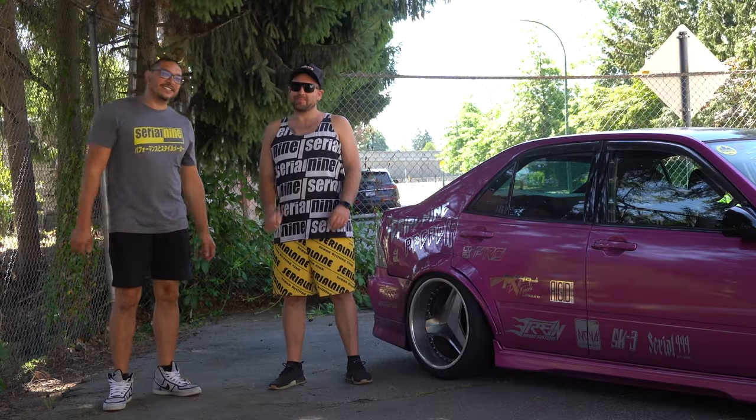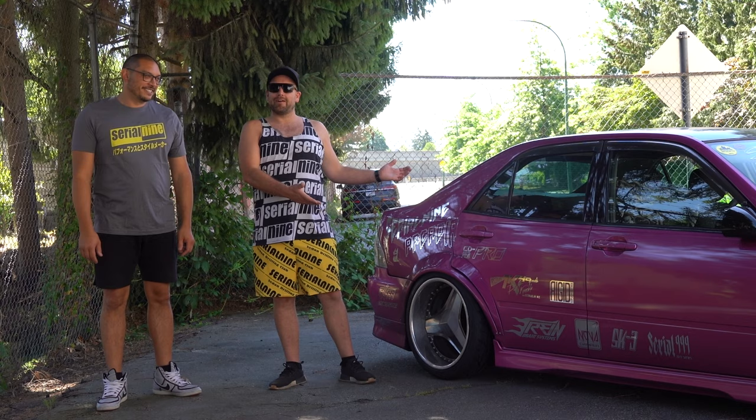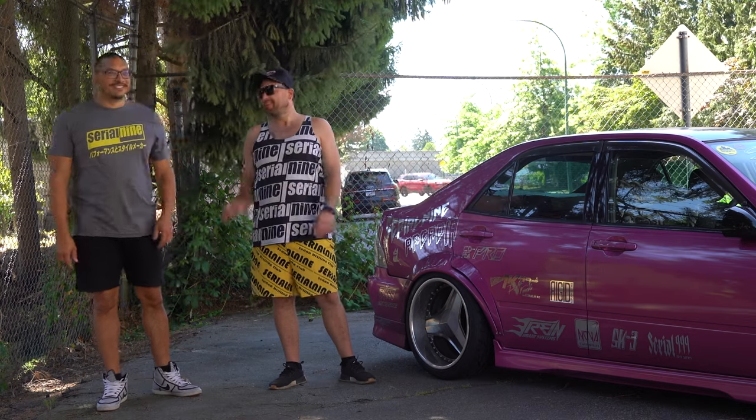Hi, I'm Kevin Peterson and I'm Gerardi Peralta, and today we're doing a machine check on my Altezza — or as Gerardi calls it, Kevin's Hooptie. It's the Toyota Altezza.